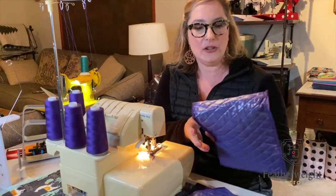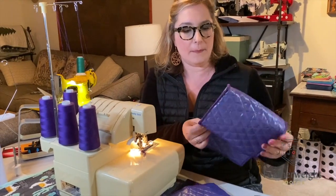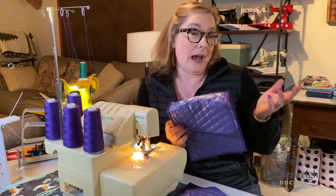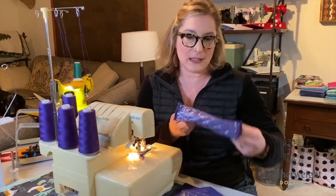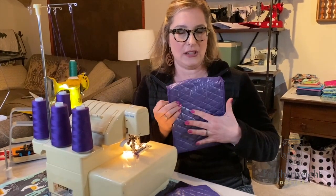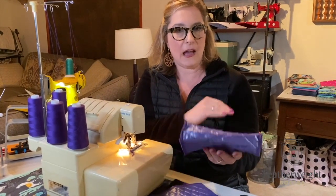I like to use pre-quilted fabric. We do sell these already constructed on our website in purple and red and black, but if you want to make one at home — maybe with some saucy Singer featherweight fabric — that would be pretty awesome. The pattern talks about using pre-quilted fabric; I just get these at the big box stores.